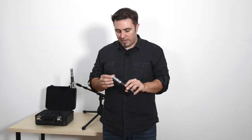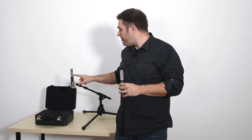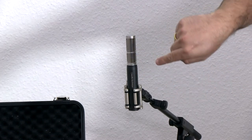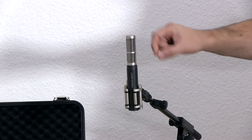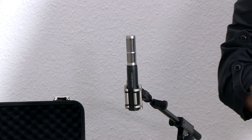Now we at Audio-Technica thought, how can we combine both of the benefits and merits of this concept in one microphone? And naturally we found a solution. The 5045 is equipped with a large-diaphragm rectangular-shaped element, which you can see here from the side. The audio will come in from the front, from this side, onto the diaphragm, which is a very narrow but extremely tall rectangular-shaped element.